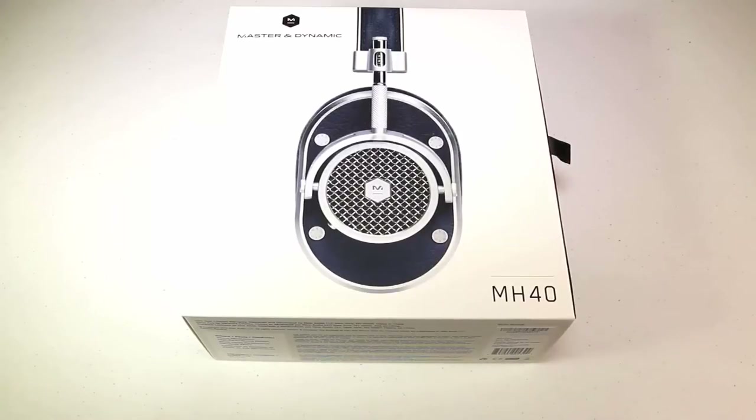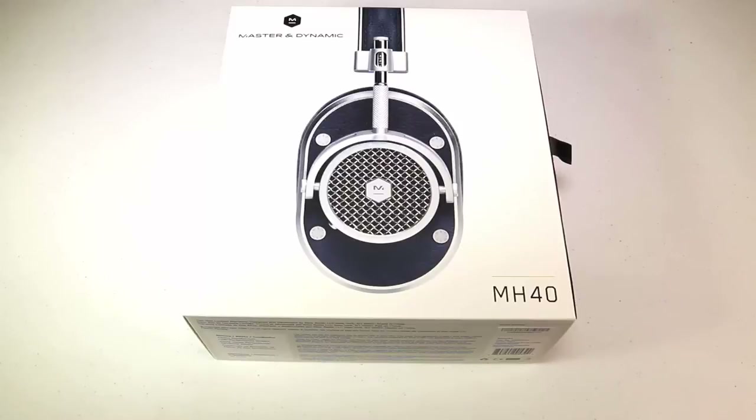Hi folks, Chris Voss here from thechrisvossshow.com. Hey, we're coming in here with a really cool review product that we're really excited about and have been really impressed with. So let's get into it.